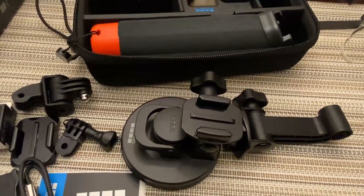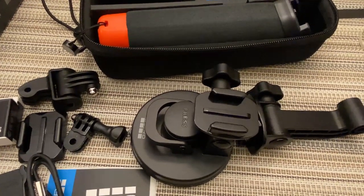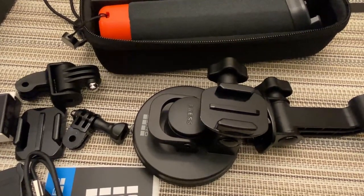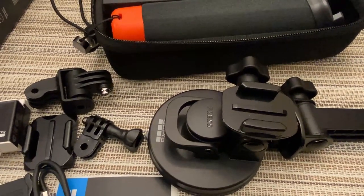One thing we've discovered that's a little strange is that with all this stuff the camera comes with, it does not come with a micro SD card. Apparently you can't set it up or do anything without the SD card in it, so I'm going to have to go to Best Buy tomorrow and get a micro SD card. Then we can set the camera up.